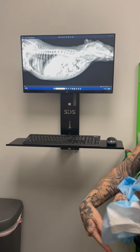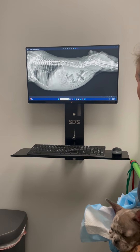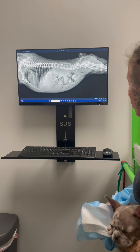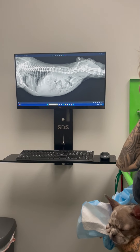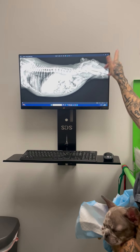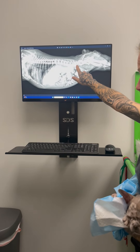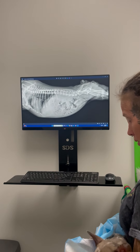I'll get you some Clavamox and we'll get started with that. I'll see what my friend says — if anybody can fix this, he can. As for her legs, I think her legs are okay. I think this stems from the sacrum — it's a neurologic problem and not an orthopedic one.